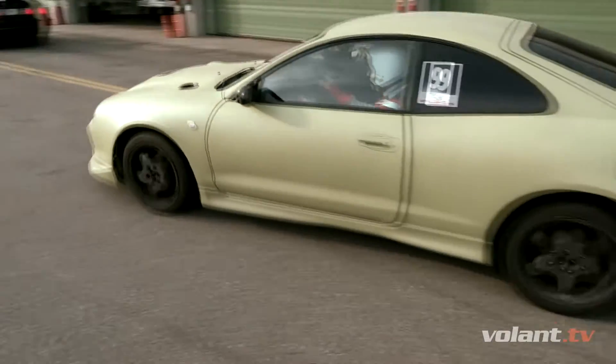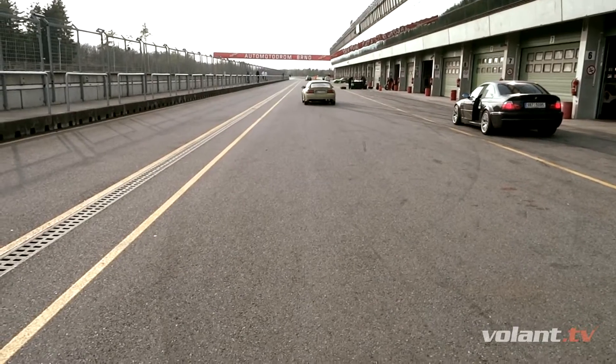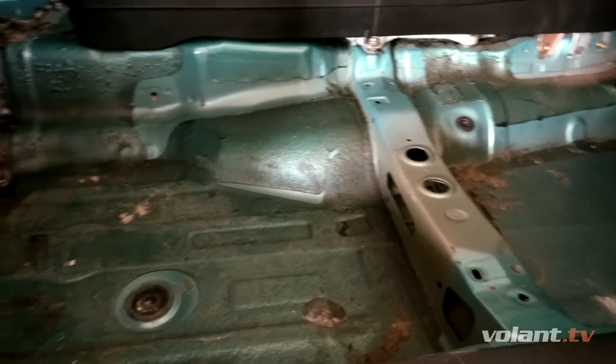I took a day off from work, bought five kilograms of dry ice, and this is what I did. First of all, I removed the interior parts from the Celica — only the bare floor remained.